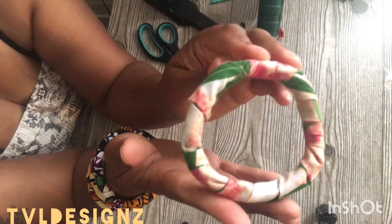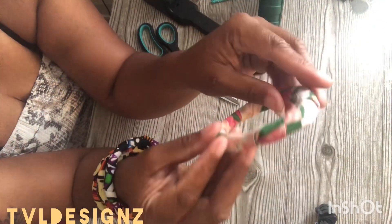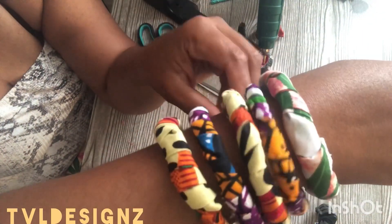And that's it, guys — that's how the bracelet came out. I hope you guys like this video. Smash that thumbs up. I'll see you next time.